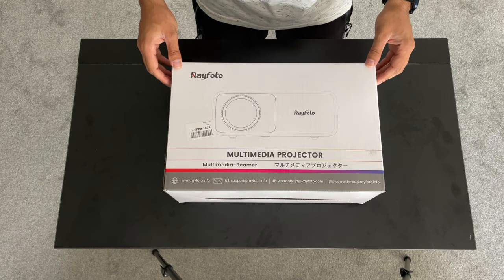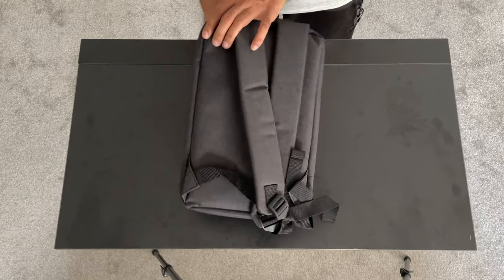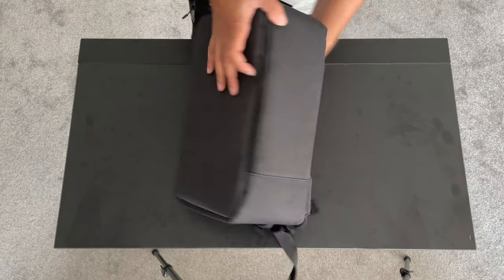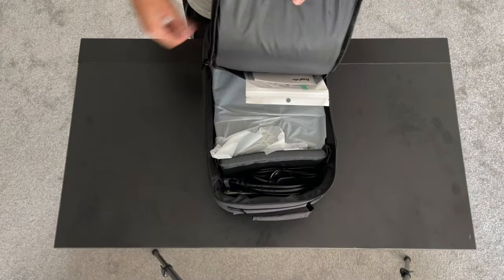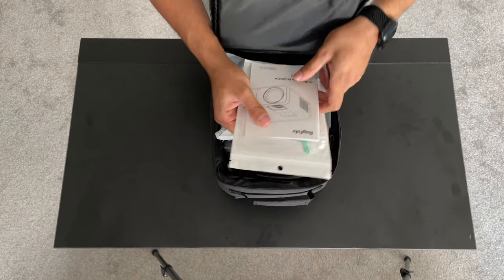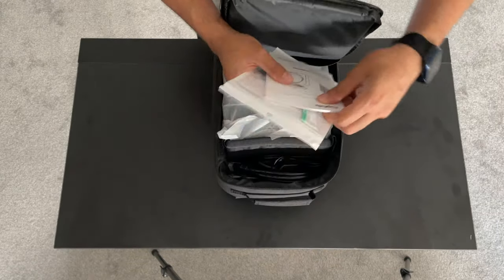Inside the box you get a very nice backpack — I say backpack because it does have straps, so you can carry this with you, making it a little more portable than larger projectors. Inside, on the back pocket, you have the user manual and a cleaning kit for the projector.